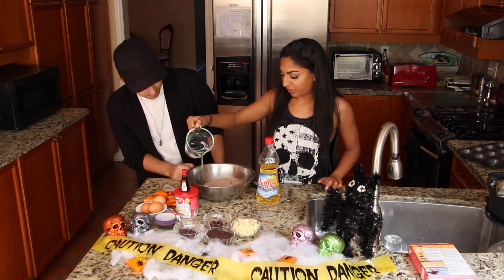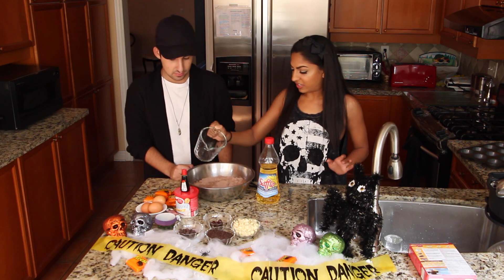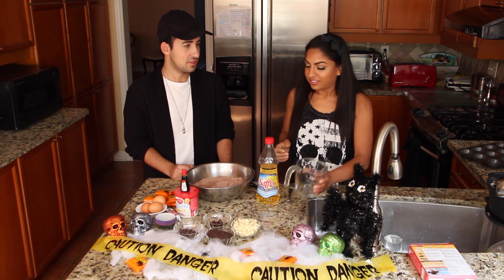So now to almost complete our cupcakes, I'm just putting in water. Oh, it looks like diarrhea. I'm still going to eat it.